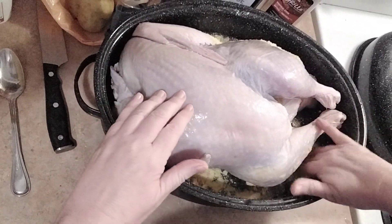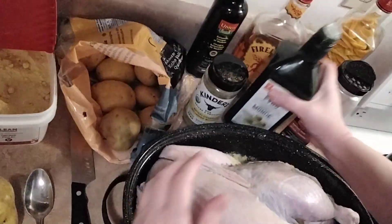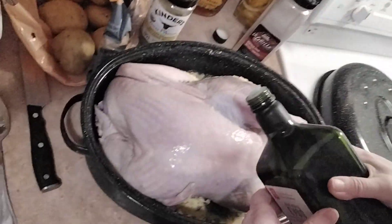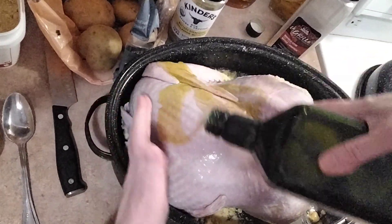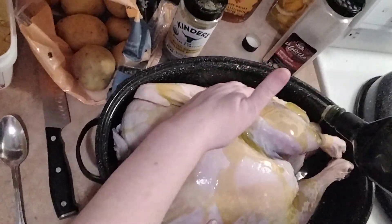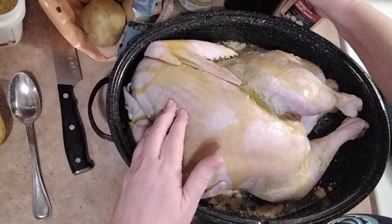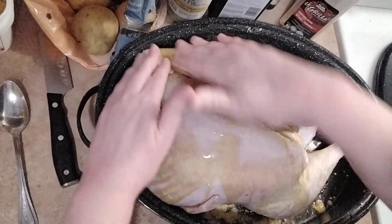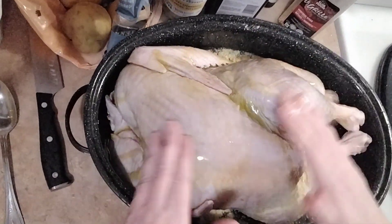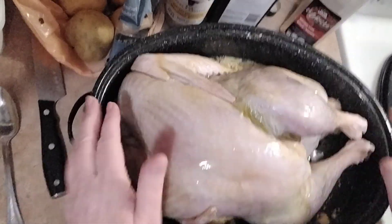I don't want that on the turkey skin, so I'm just going to take that off. Now I'm going to take my olive oil and pour that all over the entire bird — all over your whole turkey. It drives me crazy when people make things sound like they're really hard to make. I just want to show you how easy it is to make this stuff.